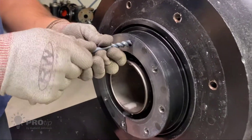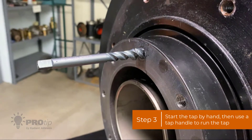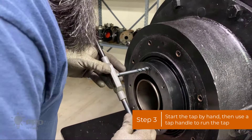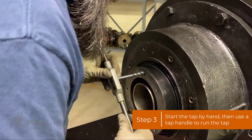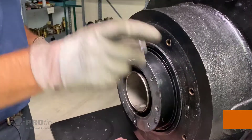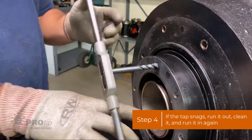Carefully start the tap, and then take a tap handle and run the tap in. If you hit any snags, stop and run it back out.